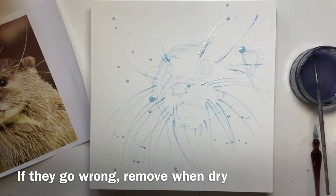Don't like the one on the nose, don't like the one with the tail. So just need to be patient and peel them off and it'll all be fine.